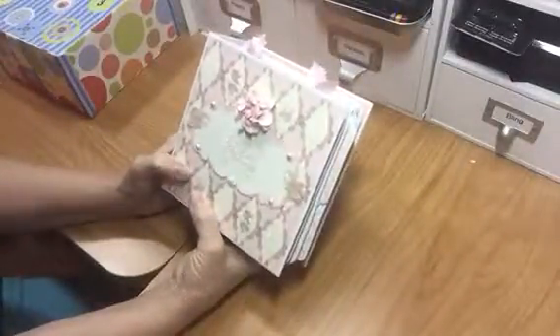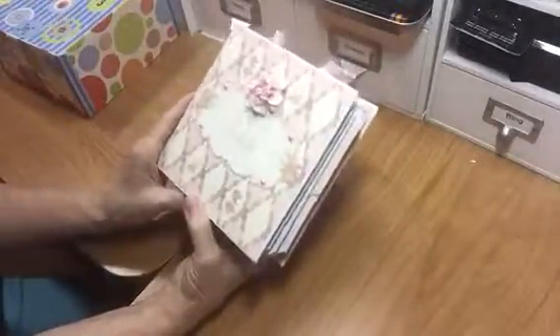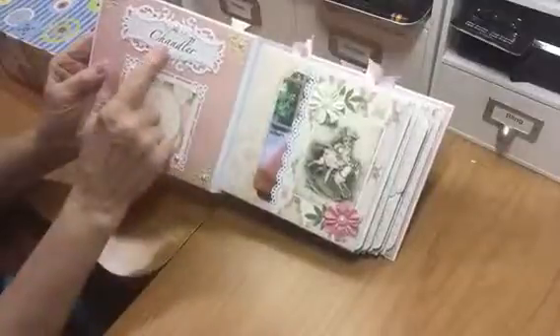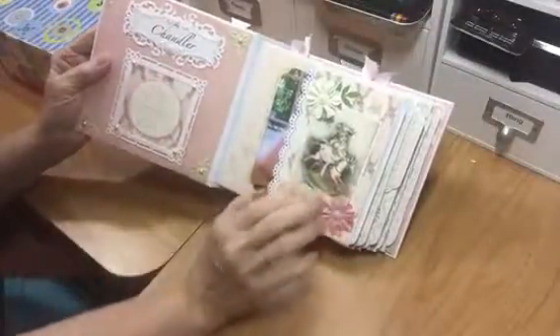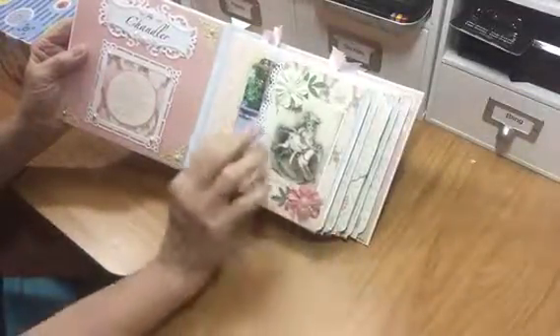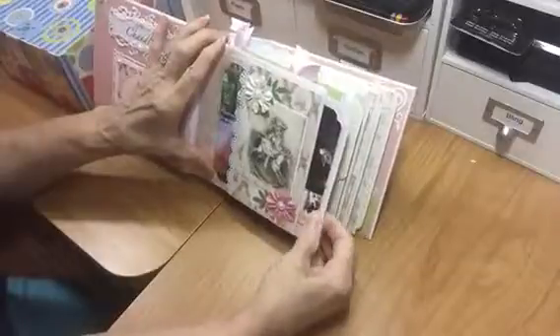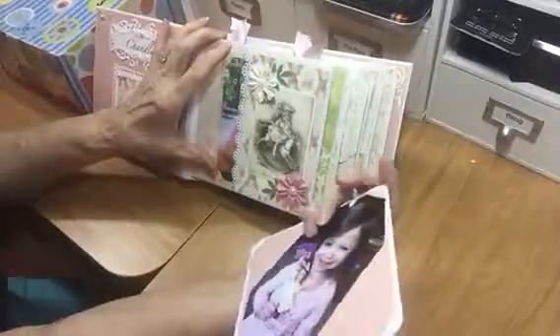This is our little princess album — my little granddaughter loves pink. I got this paper from Michaels on a paper pad; I can't remember the name of it but it's really cute. She loves the glittery dazzle part of it. It opens like this, and her little name's Chandler. I just love this layout of this book. There's little Chandler when she's three. This is a little flap where you can put another picture, and every page has a pullout.